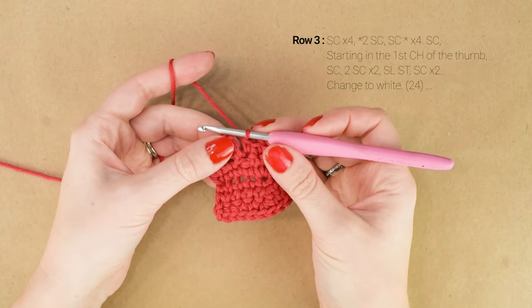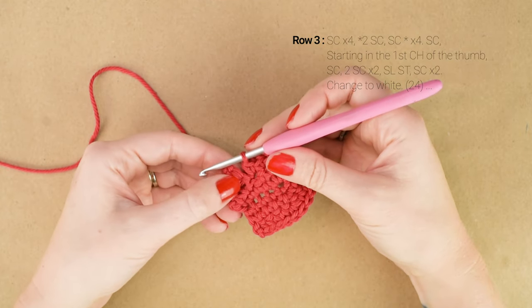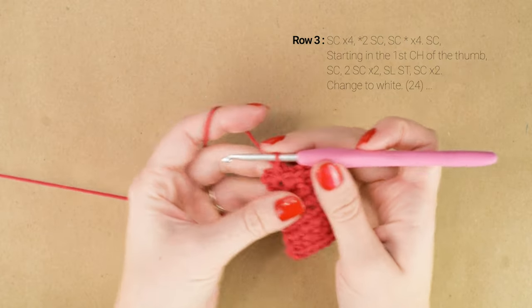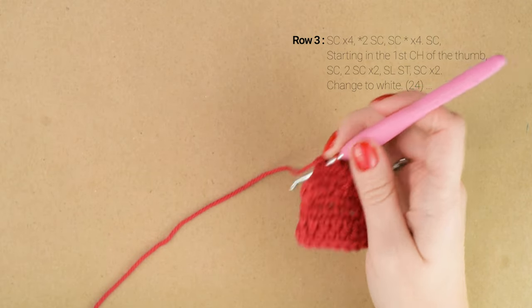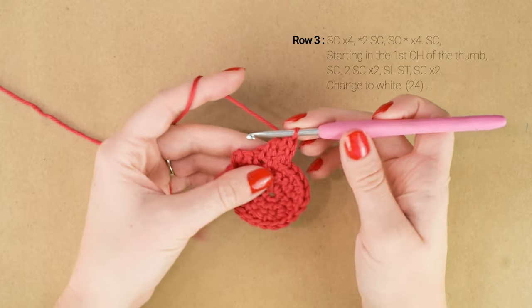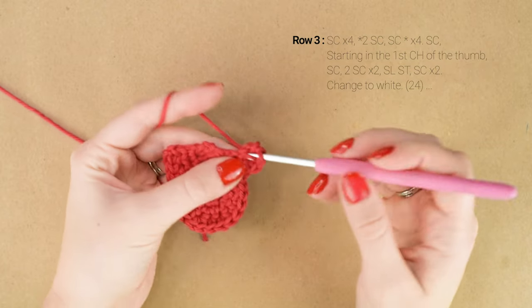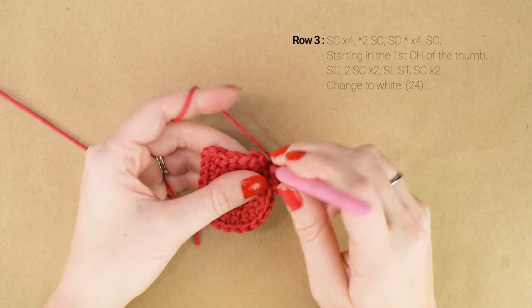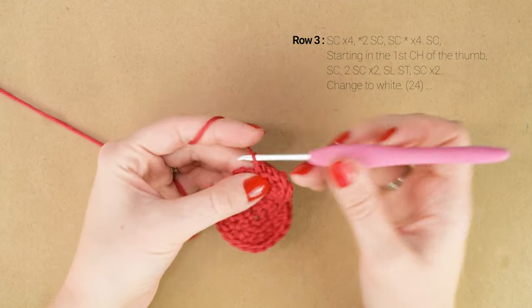Now we're going to be working around the thumb. In that first chain of the thumb, work 1 single crochet. In the next chain, work 2 single crochets — this will help round out the thumb. Then in the next chain, working around, work another 2 single crochets. Then slip stitch into the next stitch. That brings us back to the main part of the mitten. We'll have 2 stitches left, so work 1 single crochet in those last 2 stitches.